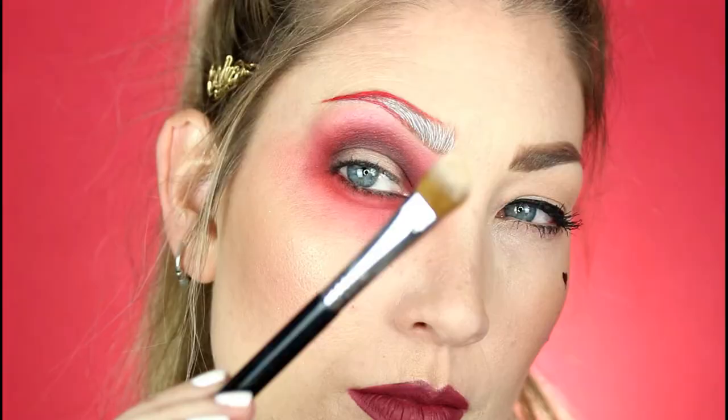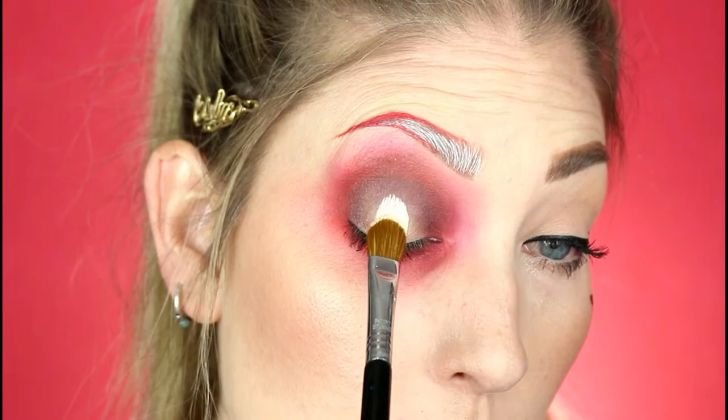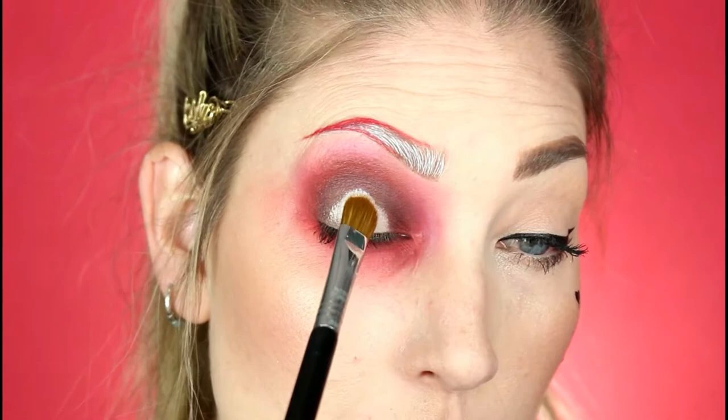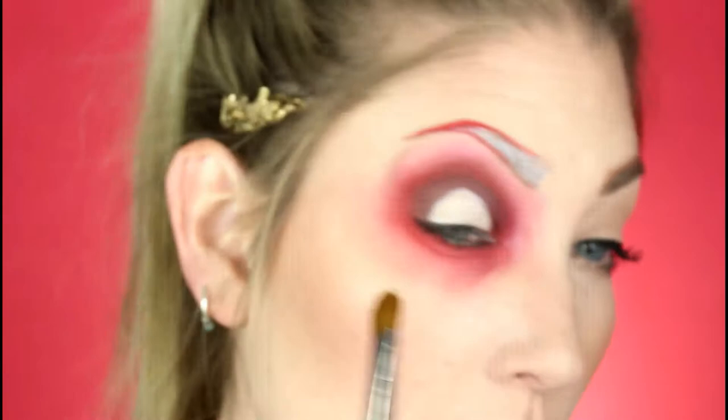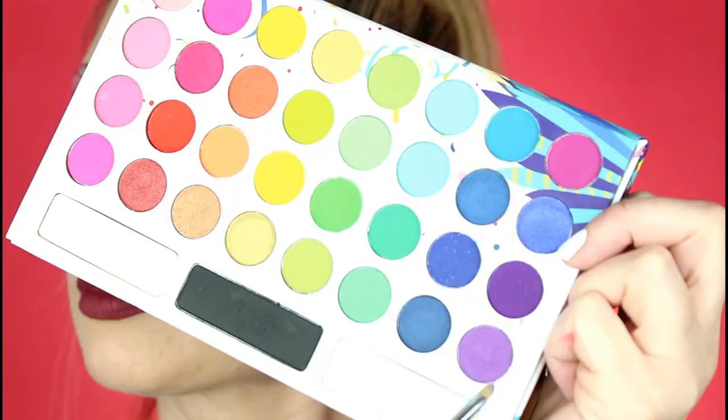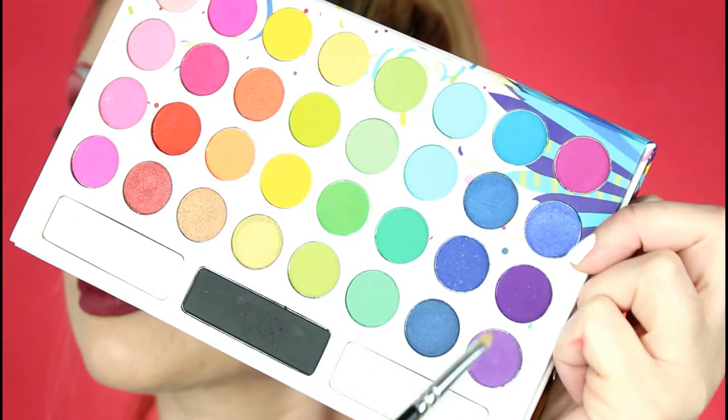This is just a flat brush with some concealer on it, using the brush as a guide to help me get that shape. I'm taking this big brush to get the big areas and then moving on to this smaller, more precise brush to get that line more defined.